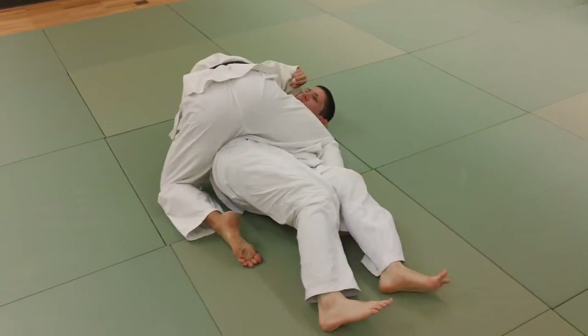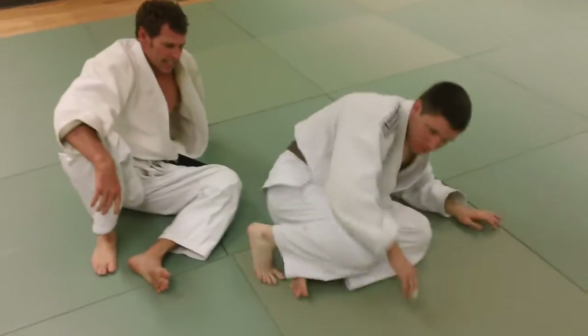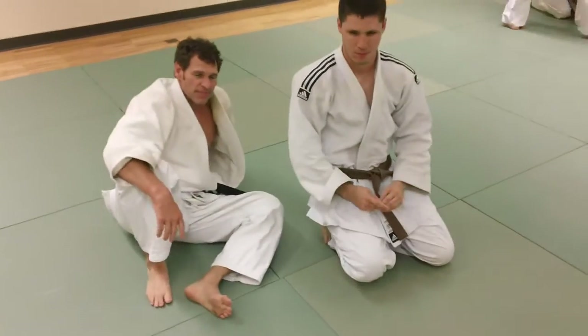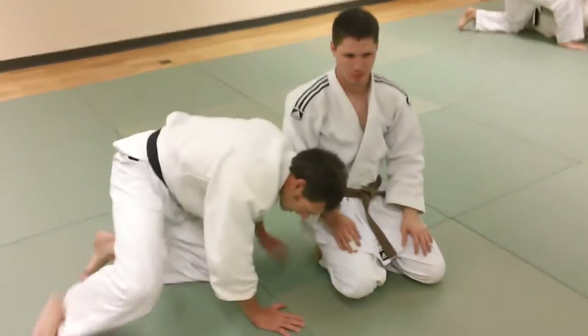You can also work a nice choke from there — you can come into a Jujigitami. But in this case, Kelvin is finishing with a kind of a power half Tate-Shihogitami, or vertical pin. So there we have it: a near wrist ride, knee block to the inside, into a power half finish.